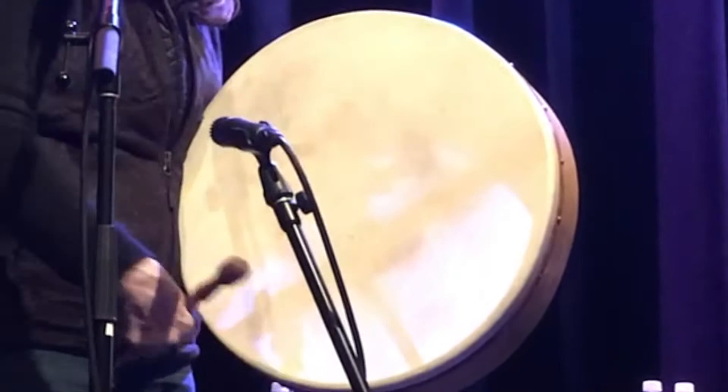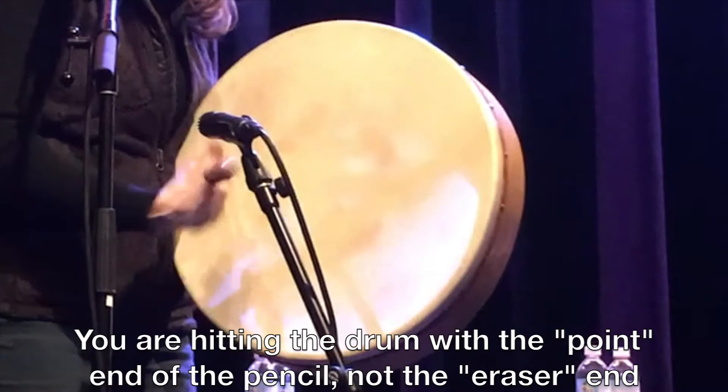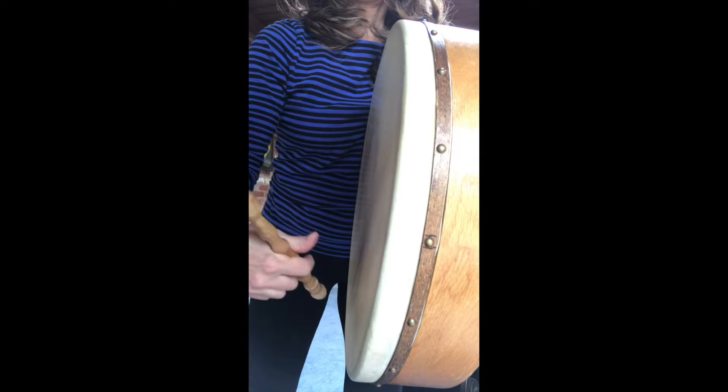Hold the stick like a pencil and start real slow. One beat at a time till you get into the flow. Bring it back up toward you and keep flexing your wrist. After a while you are sure to get the gist.